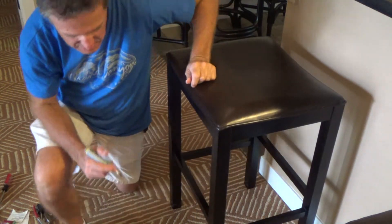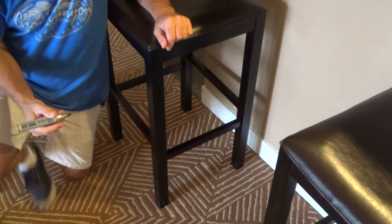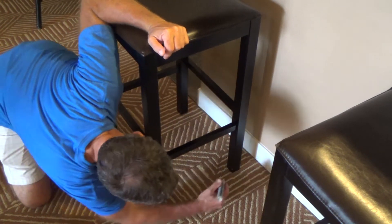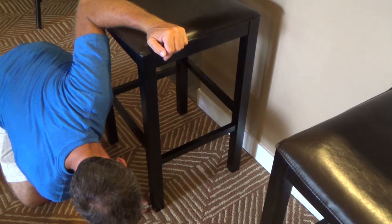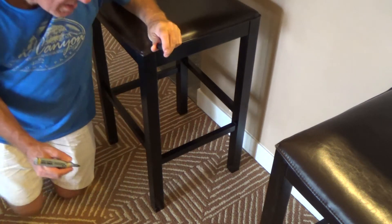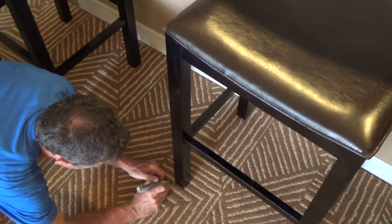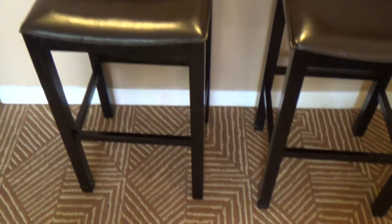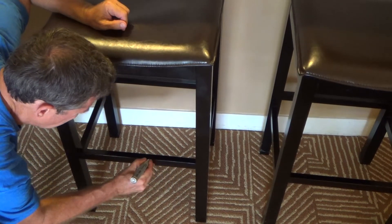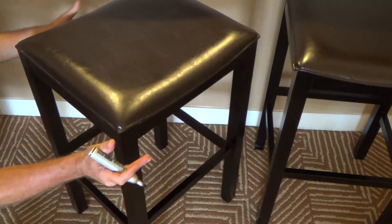I can check the legs on it — anything on this that I need, whatever I see, I can use my Sharpie on and it pretty much goes away. It's gonna be way better than not doing anything at all. Nobody's gonna know the difference — they're gonna think I used something special, but all I used was my good old Sharpie. I see another rail right here. Looks way better — you can check out the whole chair.